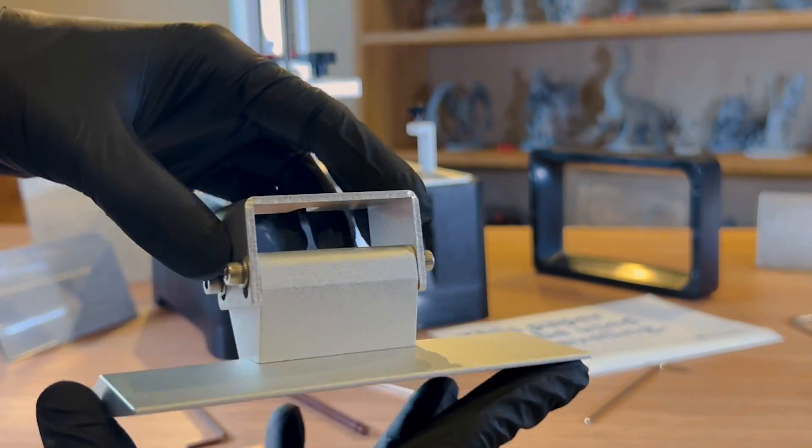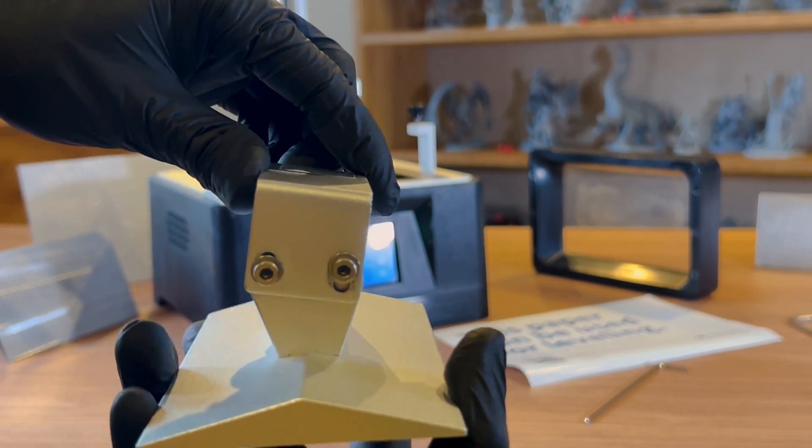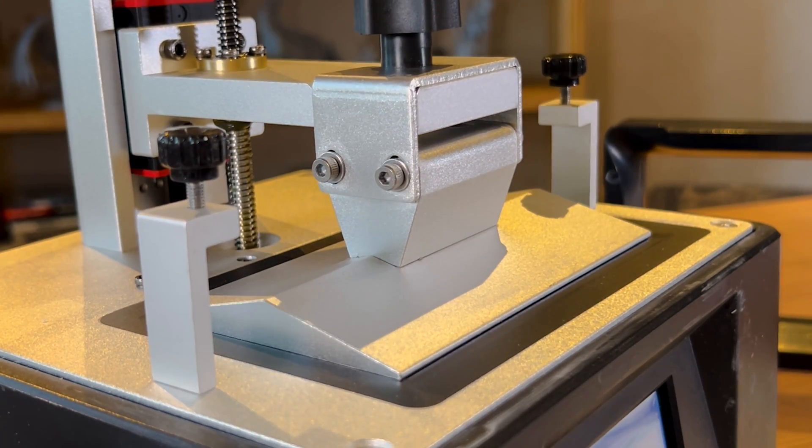We are talking about leveling the printer's build plate in relation to the LCD, and this step can be done in different ways. In this video we are going to show you 3 ways to carry out this process, but if after having done those steps you are still having problems with the adhesion of the piece to the platform, the solution may be in the exposure settings of the base layers. In this case you can go to the video where we talked about UV exposure — we left the link in the description for you.